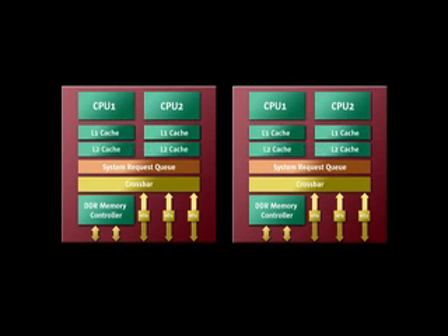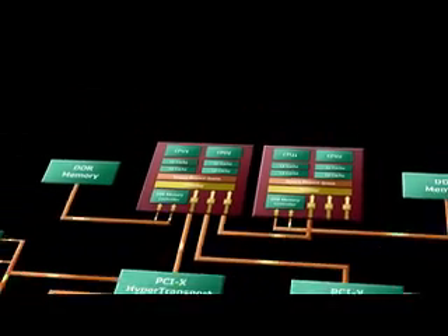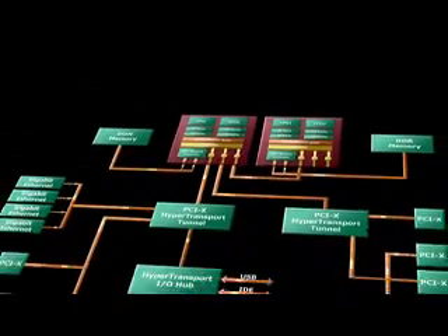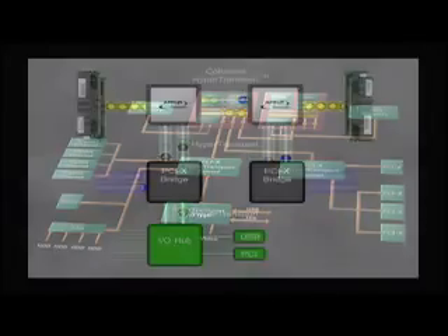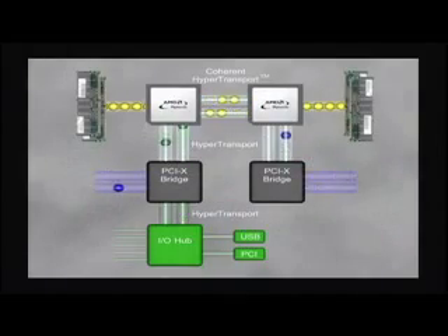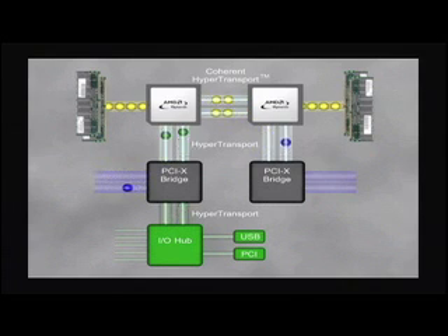HyperTransport links connect CPUs and CPU cores to each other and the CPUs to the I/O. An integrated DDR memory controller connects memory banks directly to each CPU. AMD Direct Connect architecture eliminates the front-side bus bottlenecks of traditional x86 architecture. With its onboard memory controller, the Opteron CPU can communicate with system memory at the processor's full clock speed, which provides dramatically increased memory bandwidth and lower memory latency.